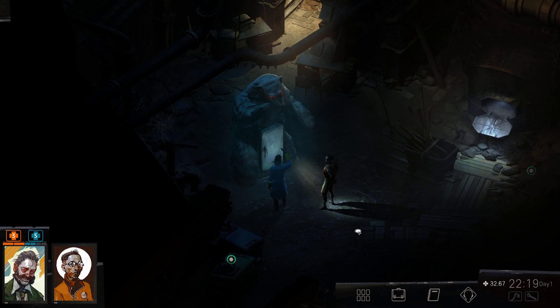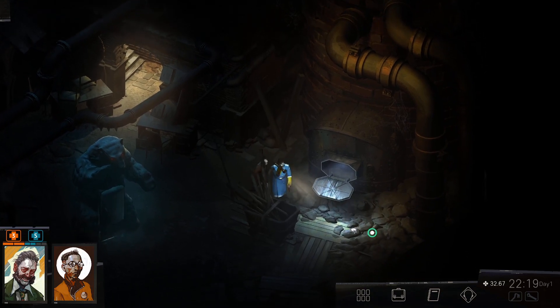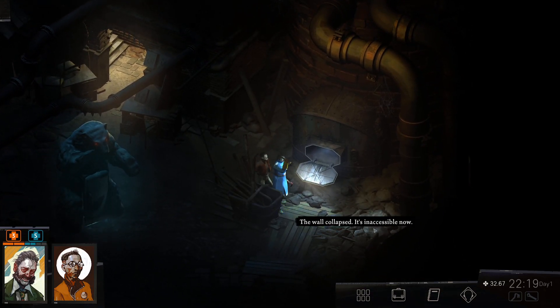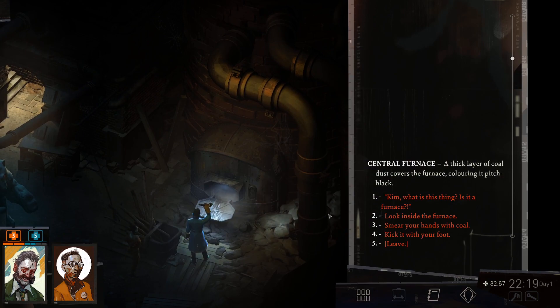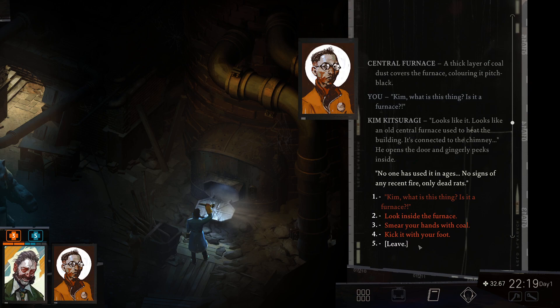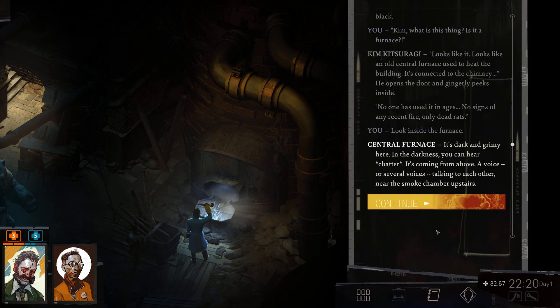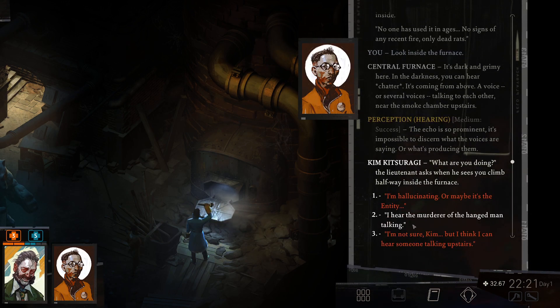Up here we have coal — the wall has collapsed and is inaccessible. Central furnace: a thick layer of coal dust covers the furnace, coloring it pitch black. It looks like an old central furnace used to heat the building, connected to the chimney. No one has used it in ages — no signs of any recent fire, only dead rats. But in the darkness you can hear chatter coming from above, several voices talking near the smoke chamber upstairs. The echo makes it impossible to discern what the voices are saying.